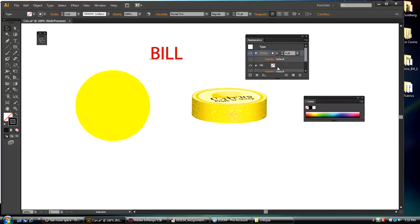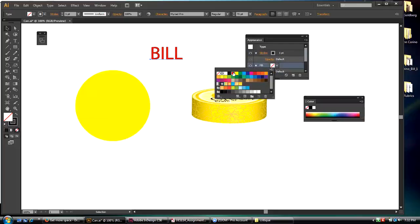Now I have a stroke and a fill. I'm going to click on the fill and make it red, so it's nice and red.